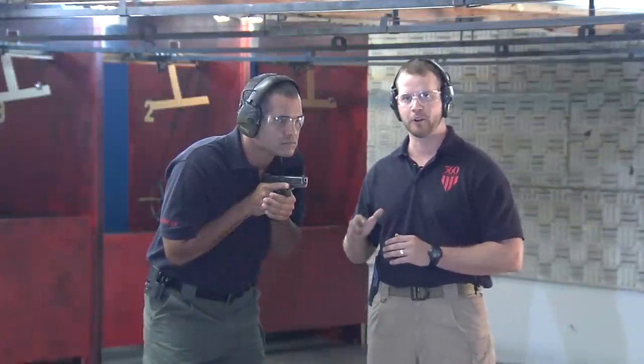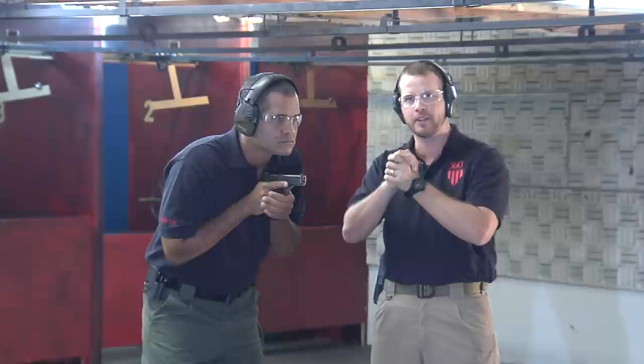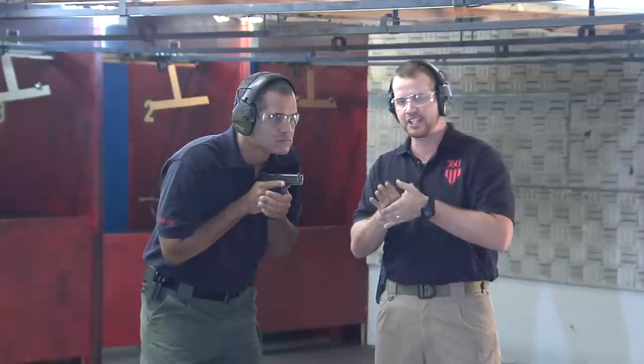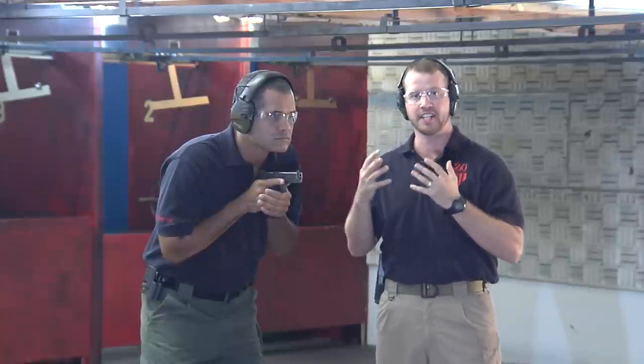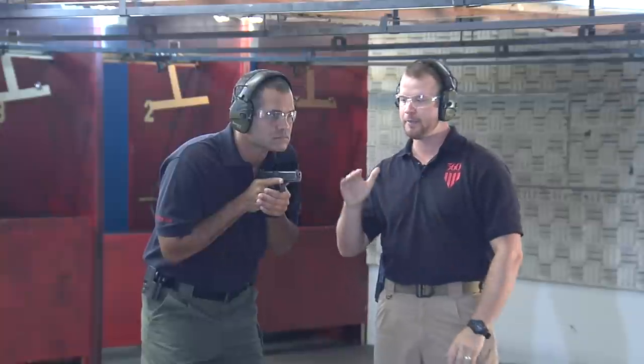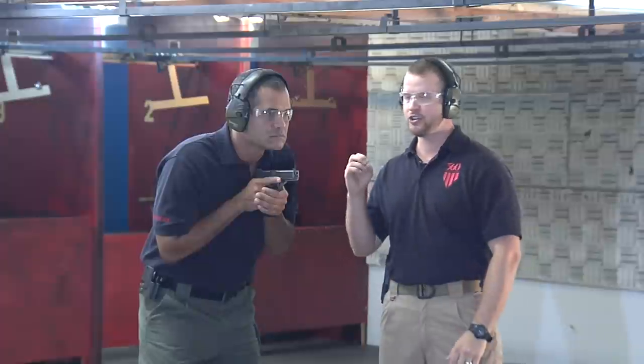What we're going to demonstrate now is 360 Tactical Training's preferred grip. Lissandro has increased tension on that gun — he does not have a death grip on the gun, but he's got a nice firm grip. His support hand is much higher on the gun, therefore increasing the surface area of his hands that are actually on the gun. Again, pay attention to the muzzle of that gun, listen to the rate of fire, and look for the grouping of the rounds. Lissandro is going to shoot again as fast as he can with this grip while trying to maintain combat accurate hits.